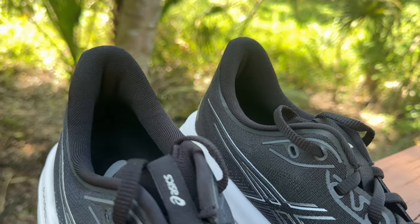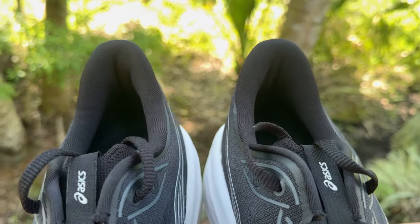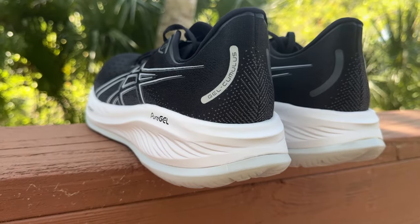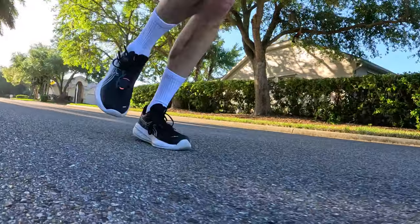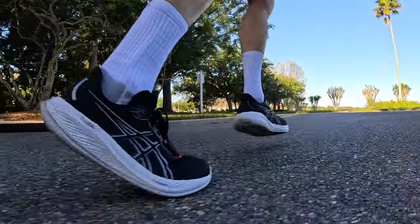We have a good padded heel collar. It looks like a traditional daily trainer heel collar, but it's padded at the top and tapers in at the bottom, making it more like a bolster as we come around. I found that gave my heel a good lockdown. The heel counter is very rigid — there's no pushing this down. This is what we'd expect in a daily trainer. Because of this padding and heel counter, I didn't experience any heel slip and didn't have to use the heel lock eyelet — I just had a good fit overall.